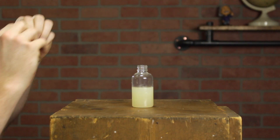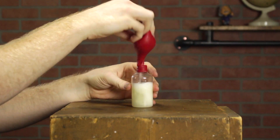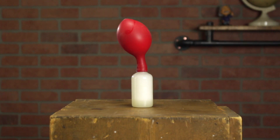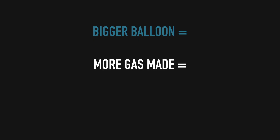We'll fill up our bottles halfway with the different liquids we have chosen. When we're ready for them to react, we will cover the mouth of the bottle with a balloon and shake the baking soda into the acid. When baking soda reacts with acid, it forms a gas — carbon dioxide. The more it's reacting, the more gas it's making, and if it's reacting a lot, it means it's very acidic. So the bigger your balloon gets, the more acidic your liquid was.